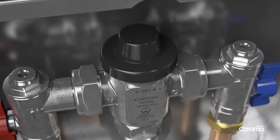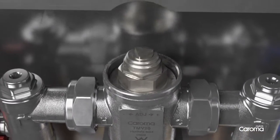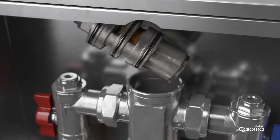If servicing is required, a unique removable cartridge system makes any maintenance quick and easy.